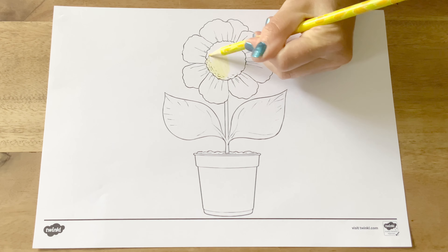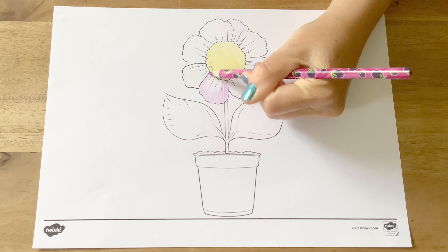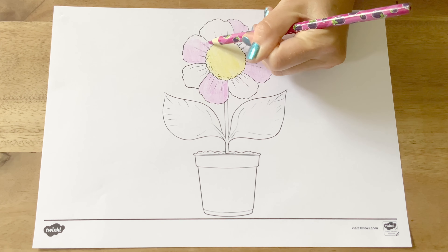Children love colouring. It's a great activity for developing their hand strength and fine motor control, and it can be a lovely, peaceful, relaxing downtime activity. Children can use coloured pencils, crayons or pens to colour in their flower.